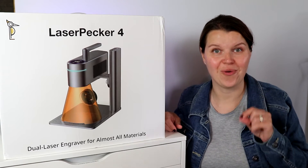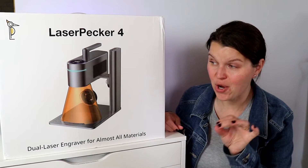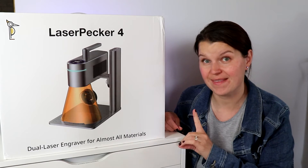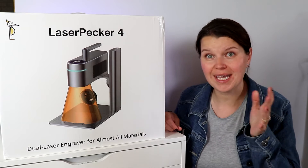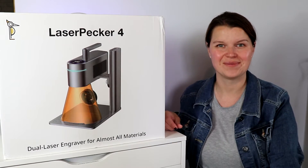This is the Laserpecker 4. It is my newest laser and in this video we are going to talk about everything this can do and most importantly help you figure out if this is right for you. Let's dive in.